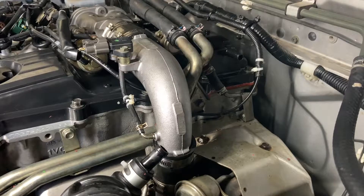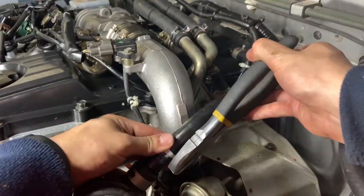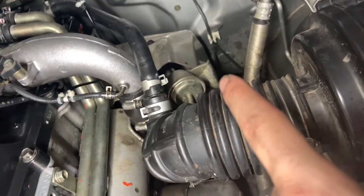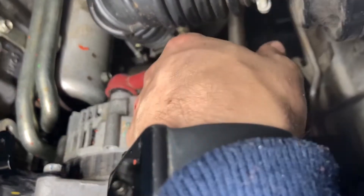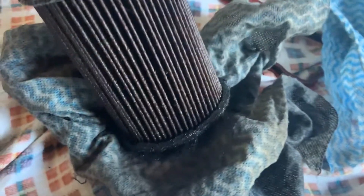And the last thing to do is just pop this hose back on. So now that all the rocker cover stuff's done I'm just going to clean up the oil on top of the turbo and then I'm going to change the oil filter and put the drain plug back in. Just a quick comparison - that's the brand new filter and that's the one that was in it. Absolutely hammered, so well needed for the ute.